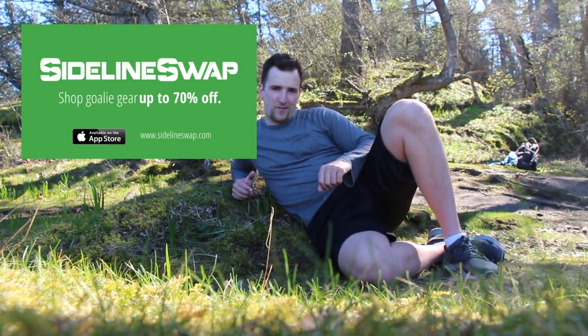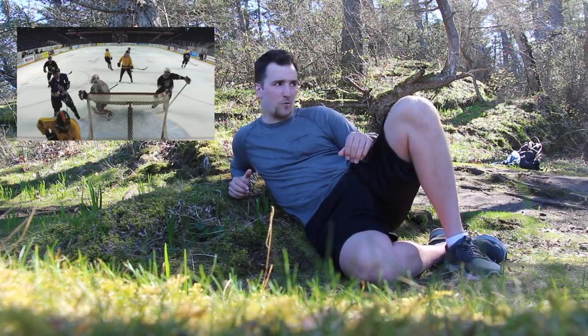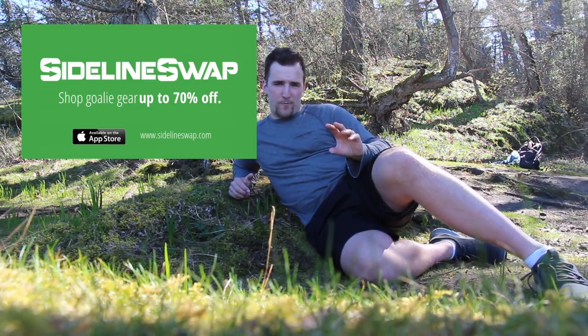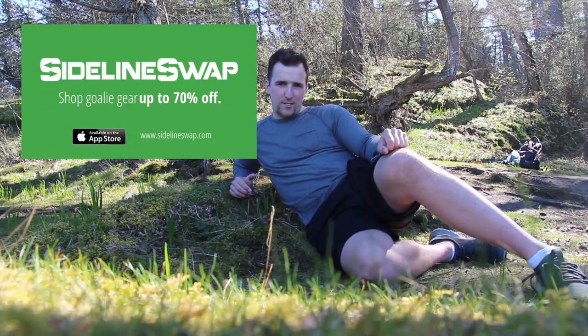Go to sidelineswap.com. They won't seduce you with ads every time you go to the website because they're not broke like eBay, Kijiji, Facebook, Craigslist, or GGSU. I like Sideline Swap because it's real people helping real people buy and sell gear, getting you the best equipment possible for the least amount of money possible. Don't believe me? Go to sidelineswap.com.